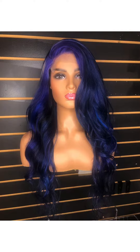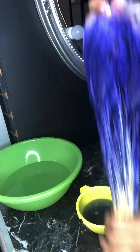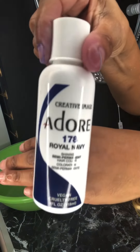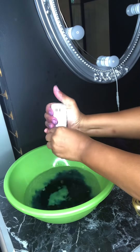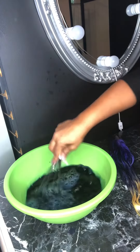Hey guys, welcome back to my channel. I'm going to show you how I did this blue. First of all, it started with a little purple — I had already dyed it. I used the watercolor method, and now I'm going in to dye the ends of it blue.